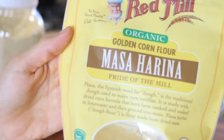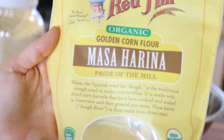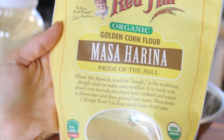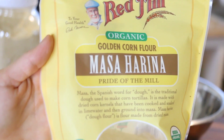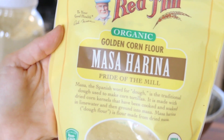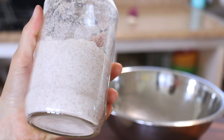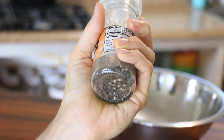Your primary ingredient is going to be masa harina flour. There are so many brands available, especially if you're on the mainland, but I do like the Bob's Red Mill brand. It's delicious, it's consistent, and it's guaranteed gluten-free. The only other ingredient you absolutely positively have to have is water. If you want to give your tortillas a little bit of extra flavor, you can add salt, and I really like to add freshly cracked black pepper to mine.